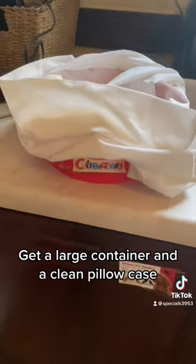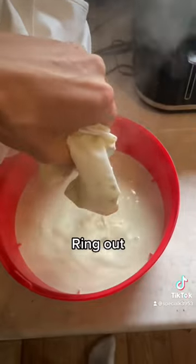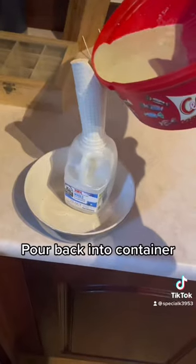Get a large container and a clean pillowcase. Pour the milk into the pillowcase, wring it out, and pour back into the container.